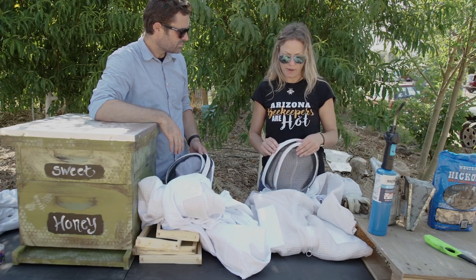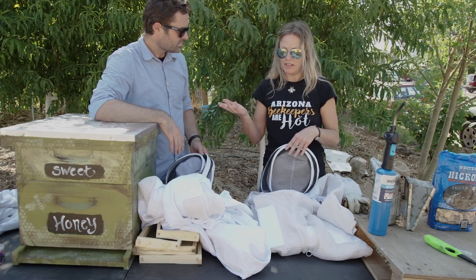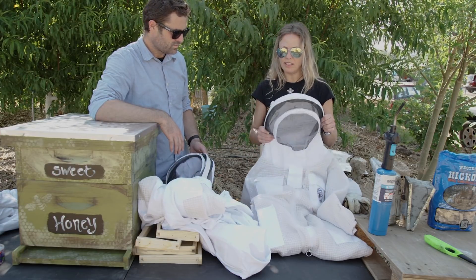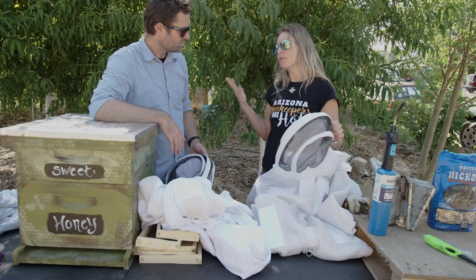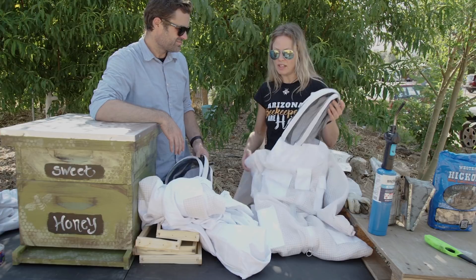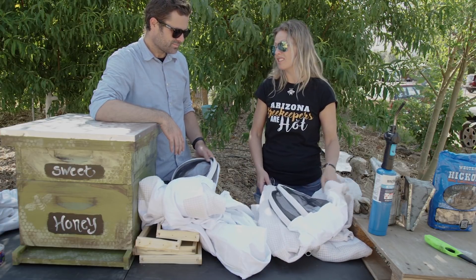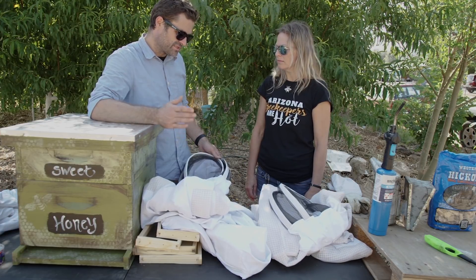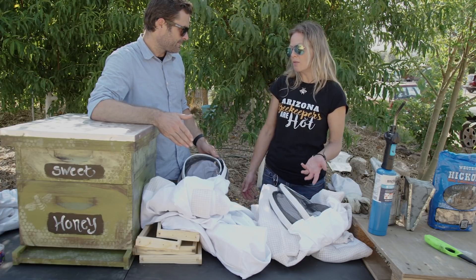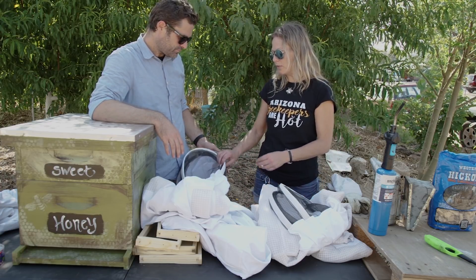How much are bee suits? You can buy them on Amazon or from me. A regular suit is about sixty dollars, and a ventilated suit can be $100 to $200 depending on where you get it and sizing. You wash them and they last a long time. It's rare when you get stung through a bee suit.